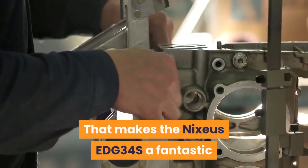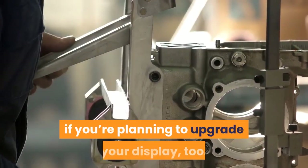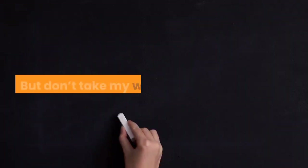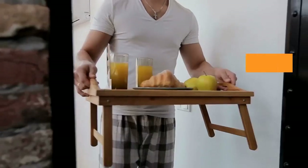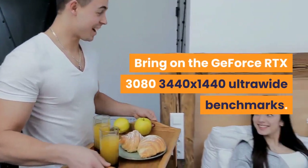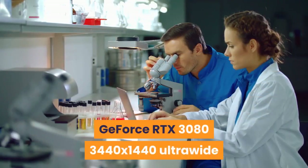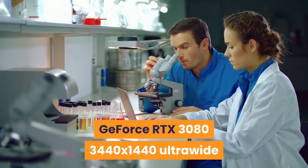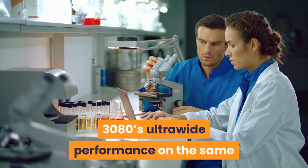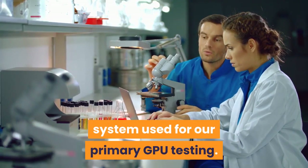That makes the Nixius EDG34S a fantastic partner for a monstrous GeForce RTX 3080 if you're planning to upgrade your display too. We benchmarked the GeForce RTX 3080's ultrawide performance on the same system used for our primary GPU testing.